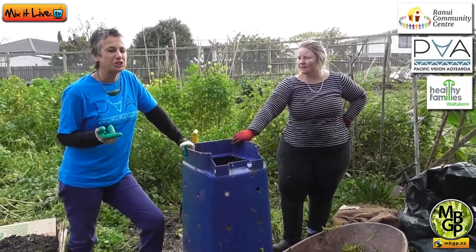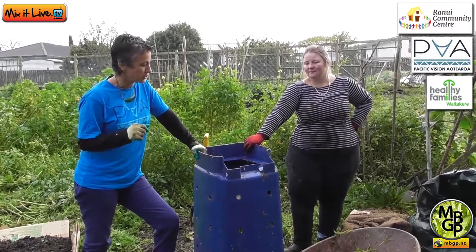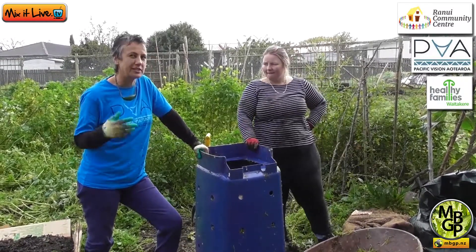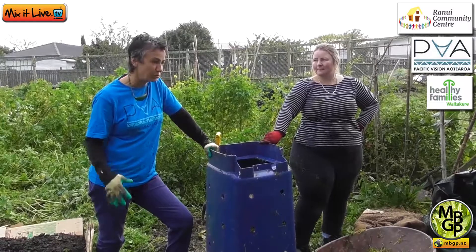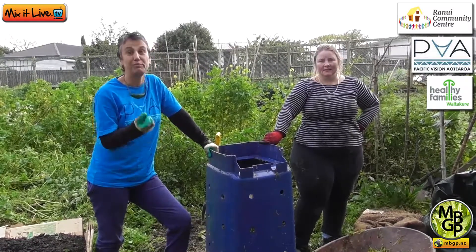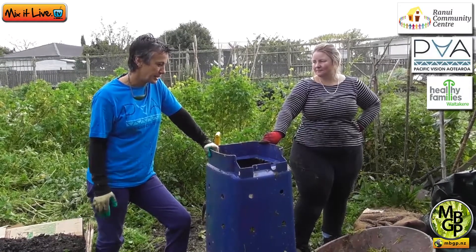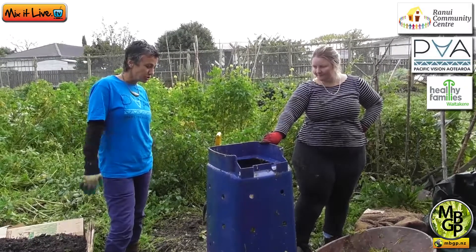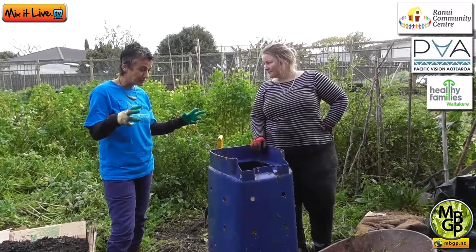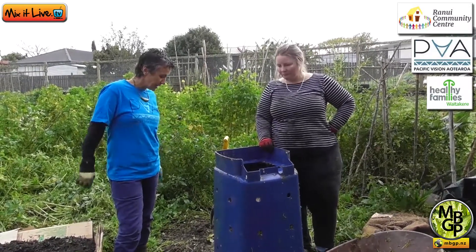The thing to be aware of with meat and fish is that it's high in protein and will attract flies and rodents. If you don't like those around your compost, that's the main reason. What I would do instead is dig a hole in your backyard for the bones to go in — we still want to put them back into the soil because it's full of blood and bone. To reduce the risk of rats, keep your food scraps towards the middle of the bin, always covering it with a layer of brown material.